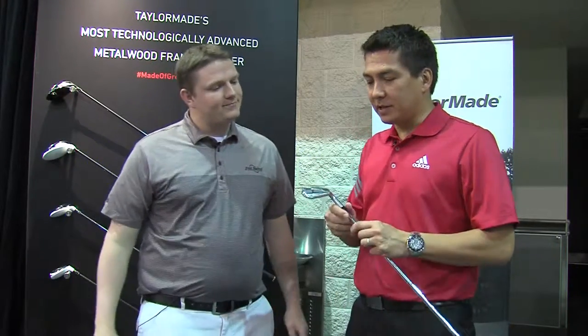This is our new iron, the RSI TP — our new tour iron that really all our tour guys are going to get into in 2015. It's already off to a great start with Surge and other guys playing it.